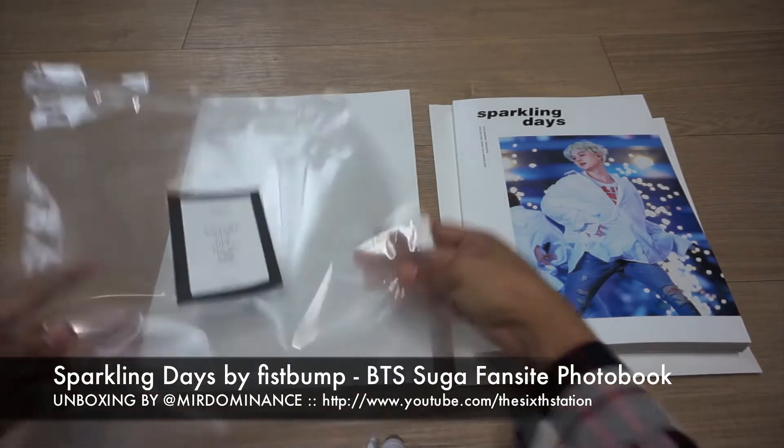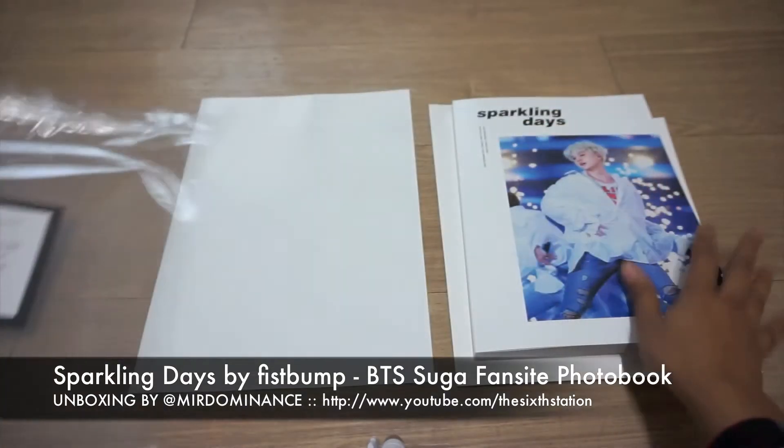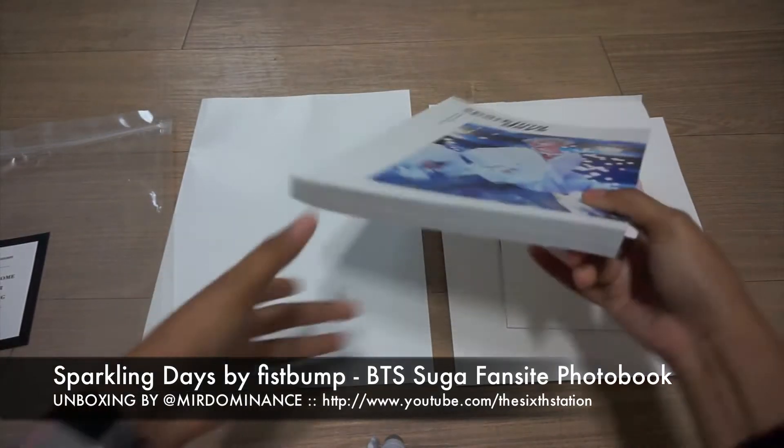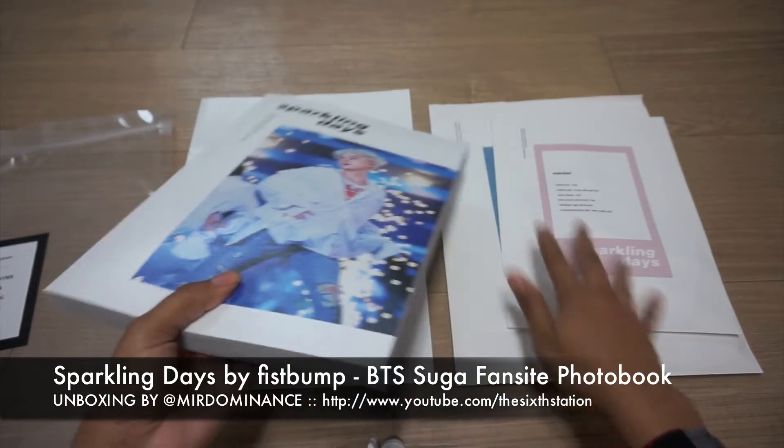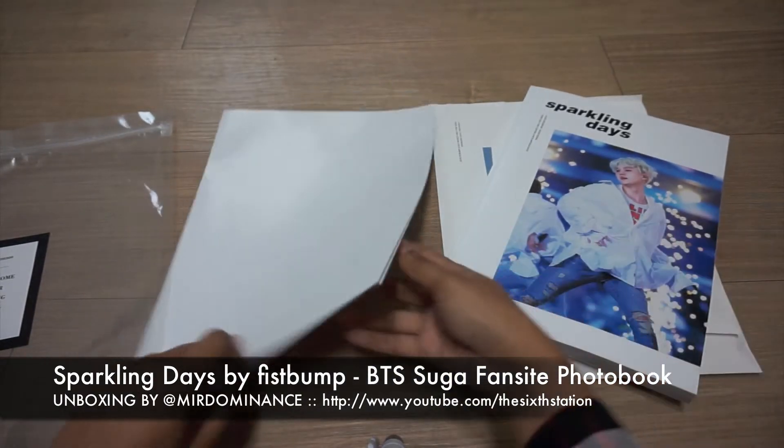It came inside this sleeve but I already took it out for unboxing purposes, and this was shrink-wrapped. I already took it off and I sliced the top of the envelope so that it's just easier for the unboxing.